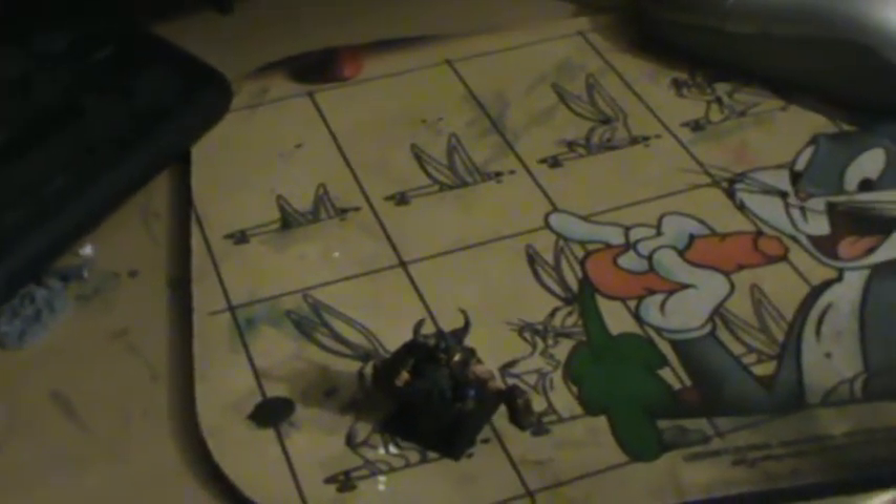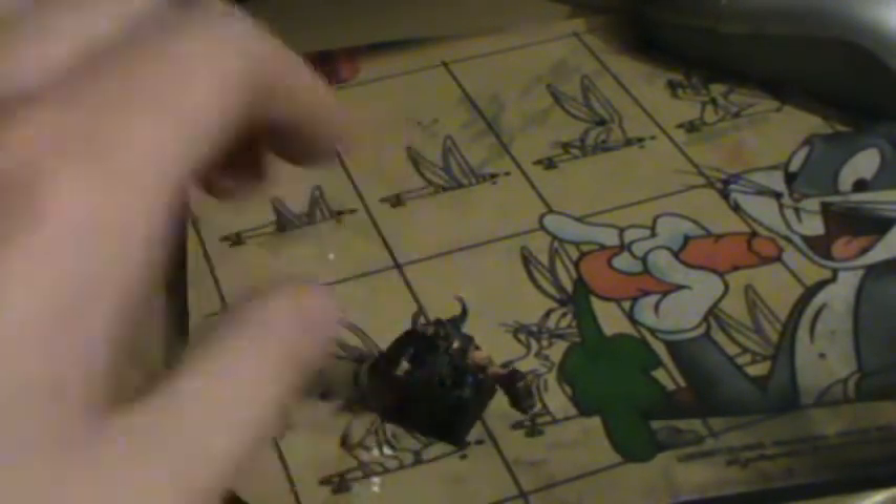Hey guys, BadSpaceWolf here. Oops, sorry guys, I gotta kind of focus him in a little bit. There we go.